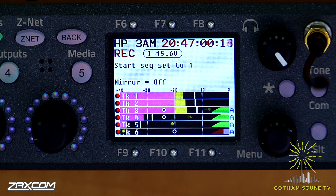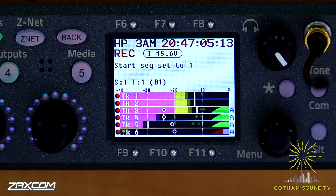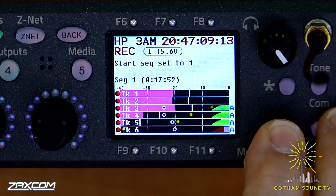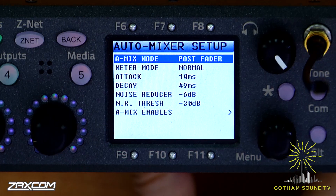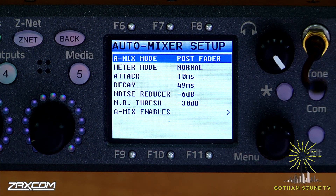So if I'm quiet for a second, you can hear the noise of the room. What I'd like to do is show you that we've actually done something very special in this auto mixer. If I go to the auto mixer setup menu, what we have in here is attack and decay, which are values for the auto mixer that are pretty much preset. But if you feel you want to tweak them, you can do it — this will give you a definite difference and you can adjust that to your taste.